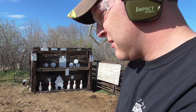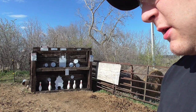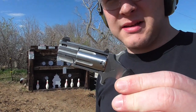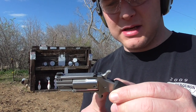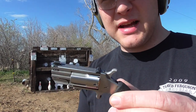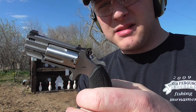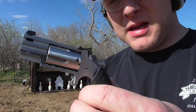Let me cock it — you can see the sights there. This little revolver is single-action only. You probably already know all the details; there are a lot of other videos out there on this gun. It's single-action only, so it has to be cocked to fire it, and it has to be cocked each time. And it holds five.